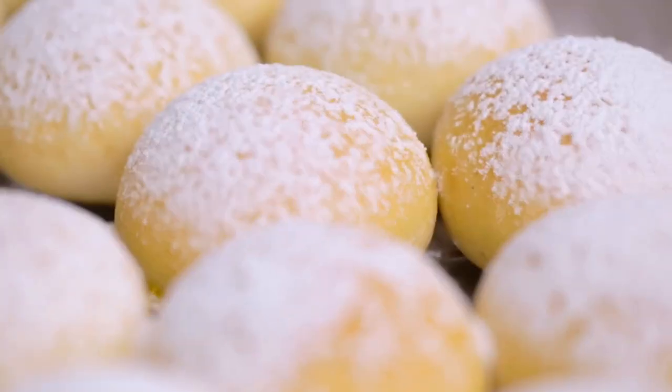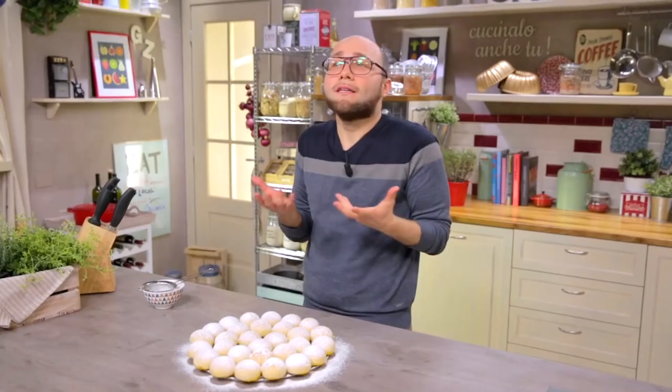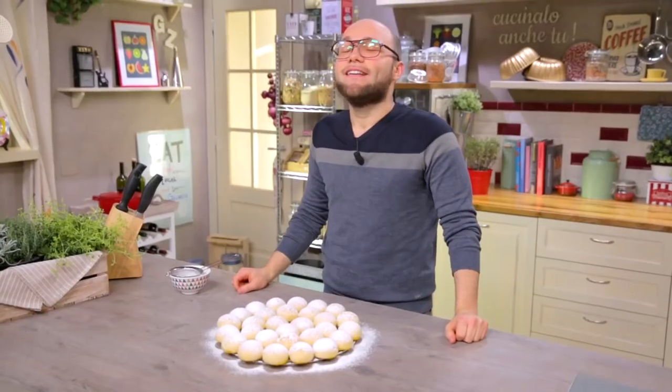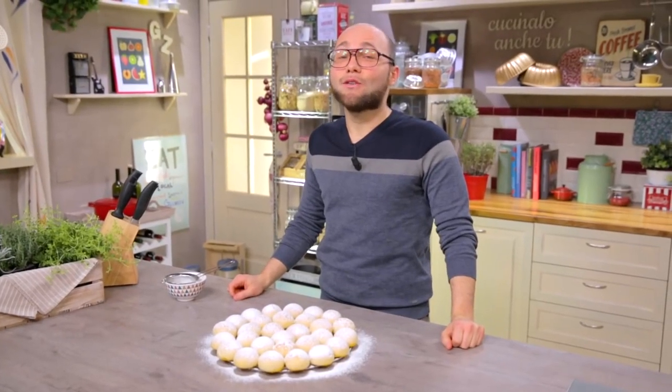The texture is practically perfect — soft as good as… I can't even describe it. Do you know what is missing? A nice walk through Via Toledo, passing the Plebiscite, and arriving to the sea. This recipe made you nostalgic. Cook it yourself, then let me know.